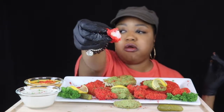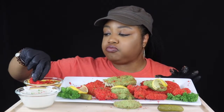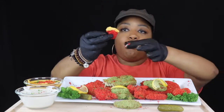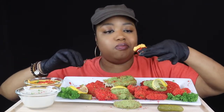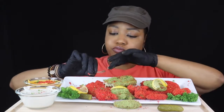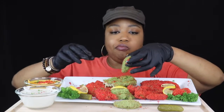I should have given y'all the first bite, I'm sorry. Fourth quarter jobs are the devil. Y'all are like 'girl, we don't want that little bite, we wanted the first bite.' That is good — it's a good day!